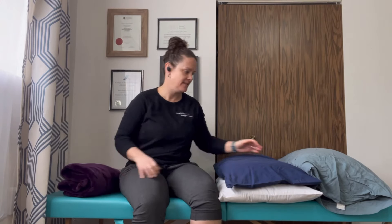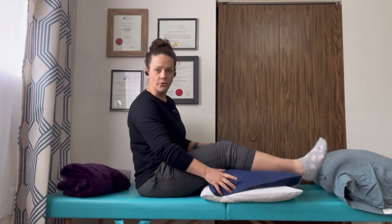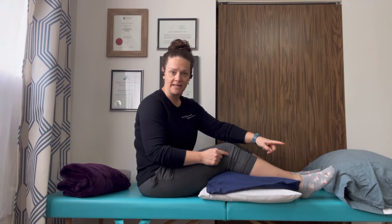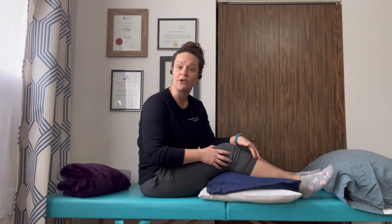Let me first show you what happens if you only put a pillow under the knees. You can see that my ankle is lower than my knee, and what's going to happen is that while you're resting, your foot will likely get more swollen because gravity is pulling the fluid down towards your ankle. Also, you're resting with your knee in a bent position, and if it rests that way for too long, it can actually heal that way and be very difficult to regain straightening in the long run.